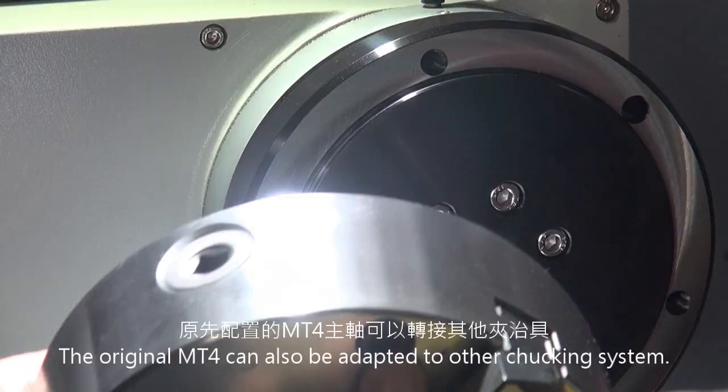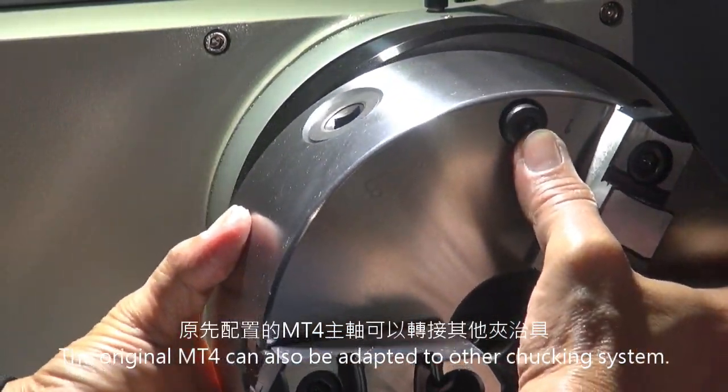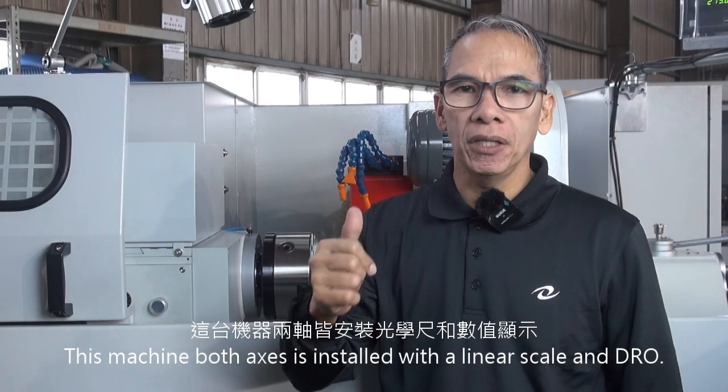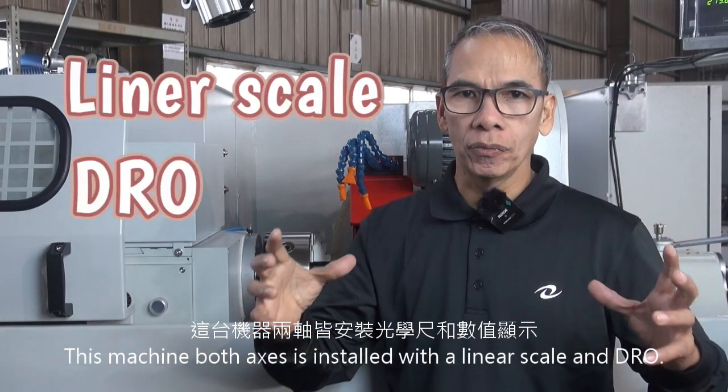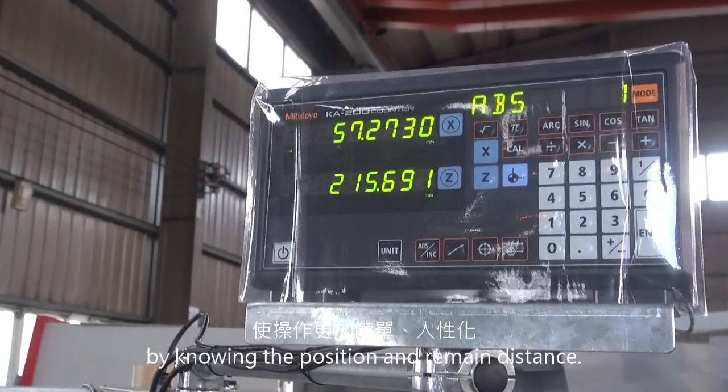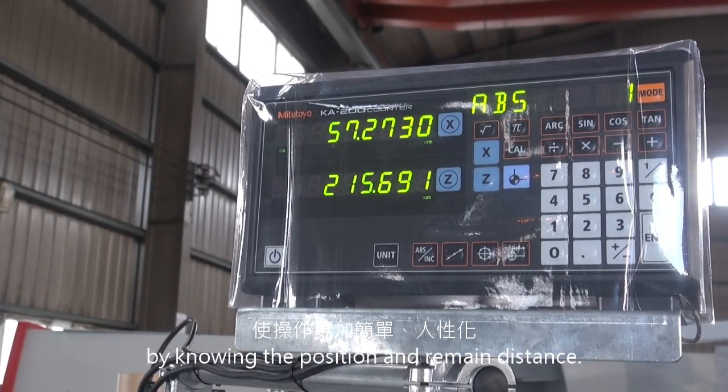The original MP4 can also be adapted to other chucking systems. This machine, on both axes, is installed with a linear scale and DRO. This can make operation more user-friendly by knowing the position and remaining distance.